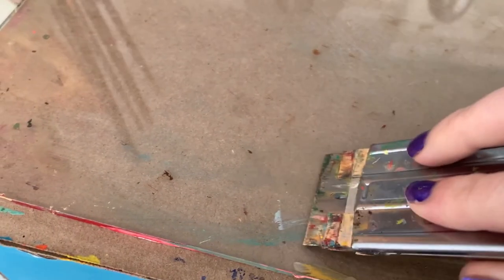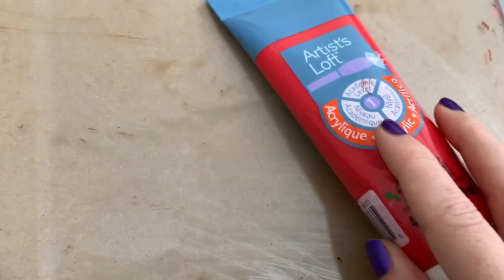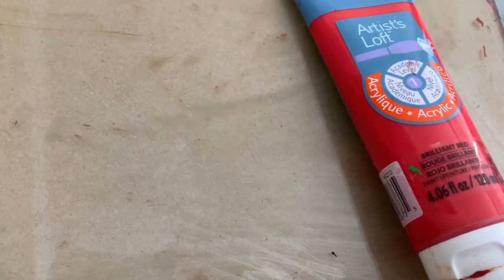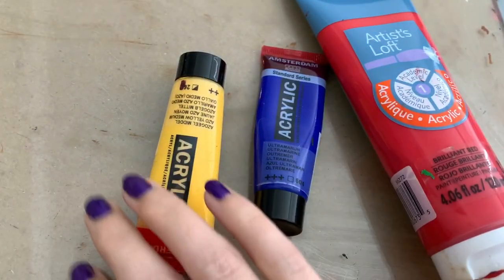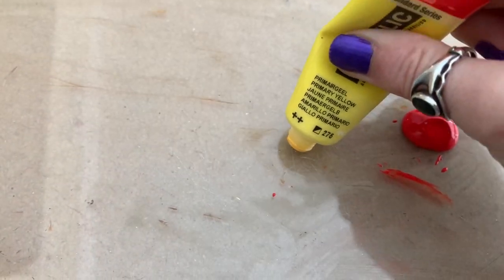Hey guys and thanks for tuning into my channel. Today I'm going to go over the way I set up my acrylic portraits and hopefully it will give you a rough idea of how to work with this type of medium.